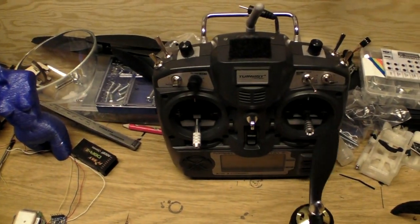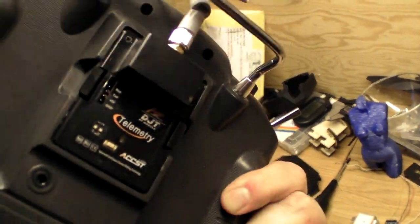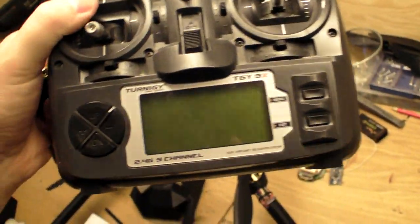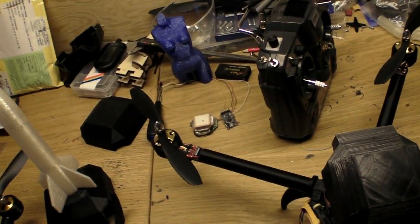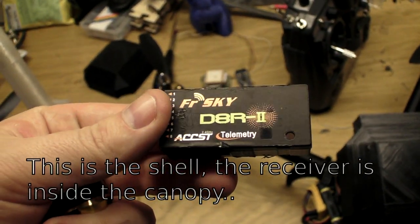The radio I have is a Turnigy 9X with the FrSky module, and I also have telemetry on it. The receiver I have is a FrSky D8R2.